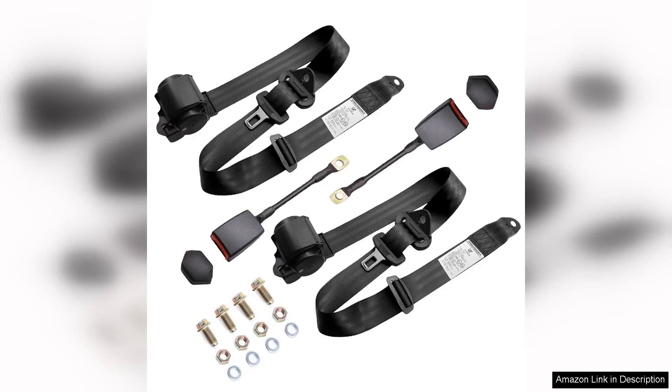I recently purchased the 2Pisus Universal Three-Point Belts Retractable Adjustable for my go-kart and couldn't be happier with my decision. These seat belts are not only functional but offer a great blend of safety and style with their sleek black design.